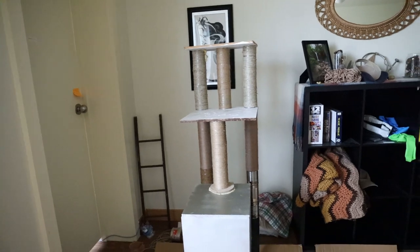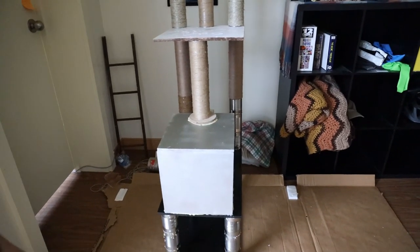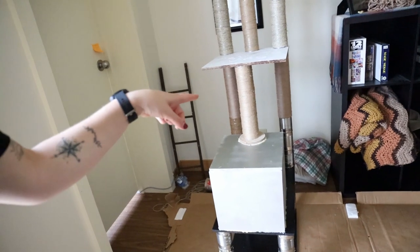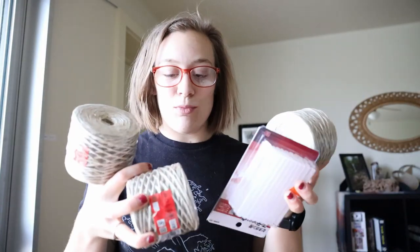We'll let it sit overnight with some weights on it and then check back in tomorrow to see how sturdy it is. Tomorrow will be fabric as well, and I hope it will be done by tomorrow. So here we have it — it is completely glued together and assembled. I just have to wrap all four of those pillars. I went and bought more supplies. I didn't know how much twine I'd need, so I just bought three rolls. I also got more glue sticks because I needed more.